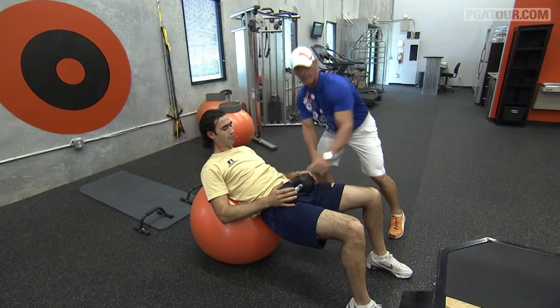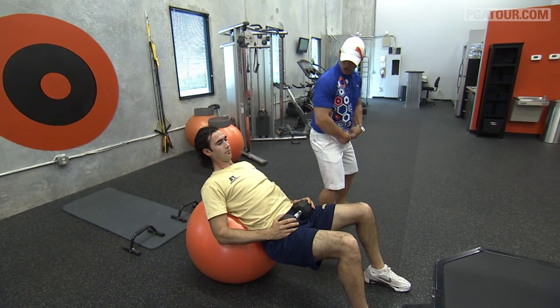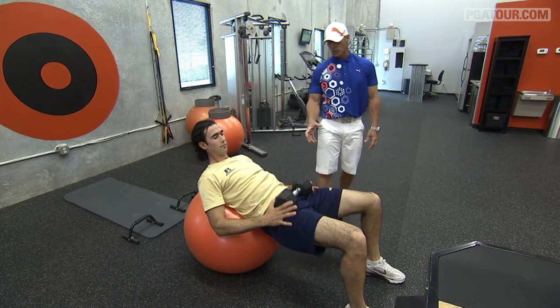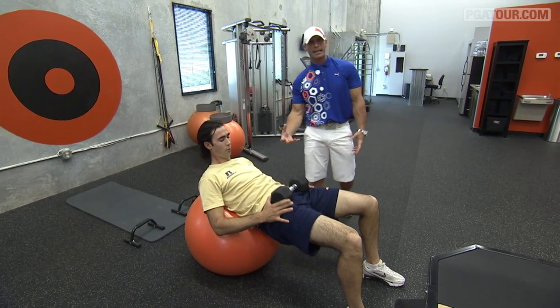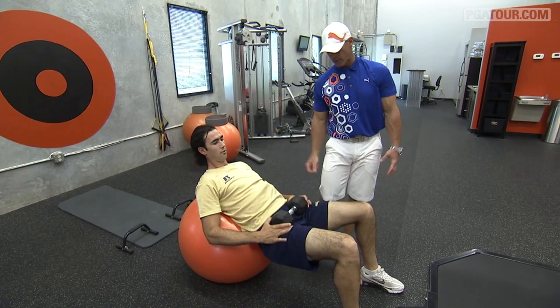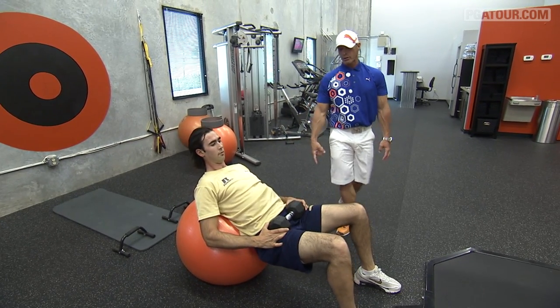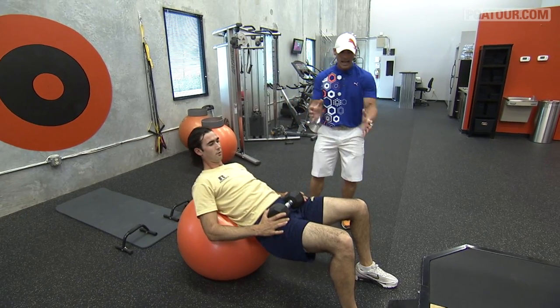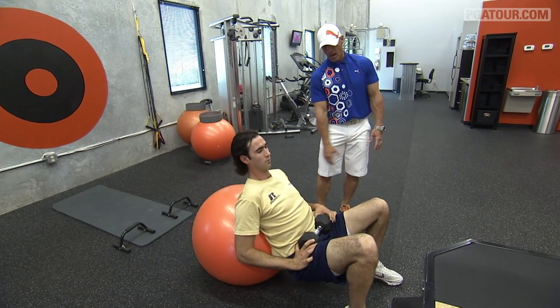Hold on to the weight and activate your sacrum and your pelvis — just a few like dead bugs. What you do here is really bring the low back into the movement. The low back gets activated, the hips get activated, and then you're going to watch Cameron bring the larger muscles of his lower body into the movement and activate from the feet all the way up to the quads.